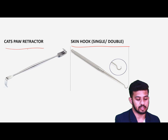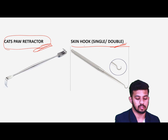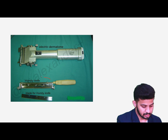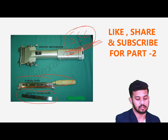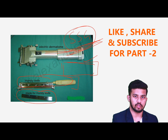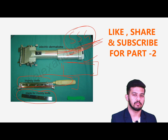Then we have the cat's-paw skin retractor for retracting the skin — very small delicate structures — used in MRM surgery for raising the flaps. Then we have the Humby's knife, which is a blade used for split skin grafting — when taking the graft, we use this or an electric dermatome for taking the skin graft. So these are the instruments we covered today. We will continue in the second part of this video. Till then, please subscribe and share this.